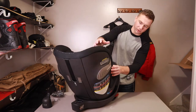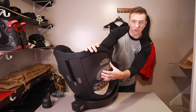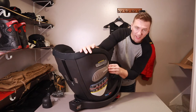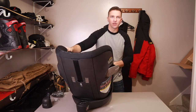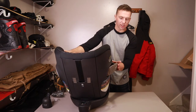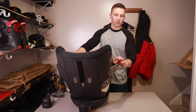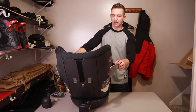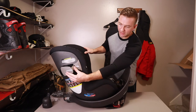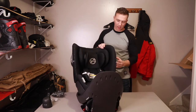Another really cool feature is this impact zone. All you do is press on the side, and then you can see this little piece pops out. What this is, is essentially a crumple zone — whatever side is next to the door, you just pop that out, and then if you were to have a side impact, it has another area to brace against it. To put it back, there's a little lever here — you just push that in and close it back up. Same thing on the other side.